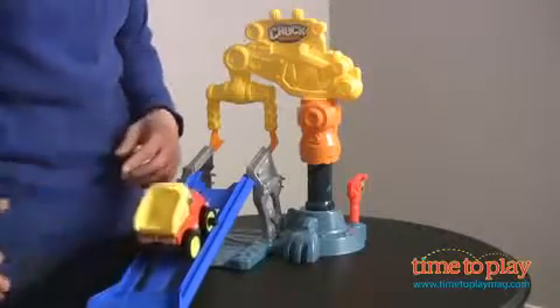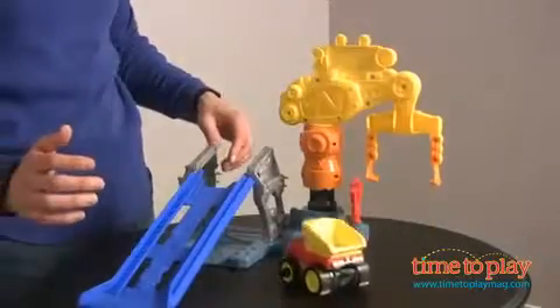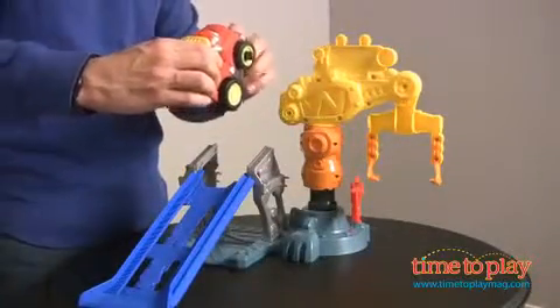Let's set Chuck going. He goes up the ramp, he hooks on the crane, goes through the sign, and he just keeps going.